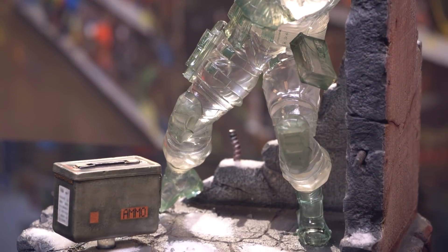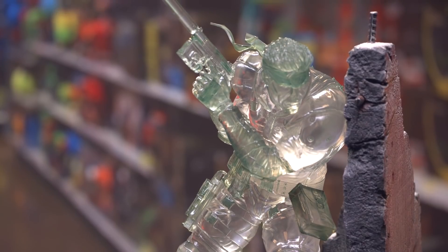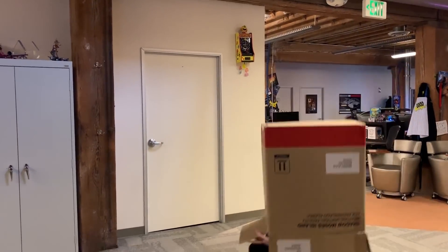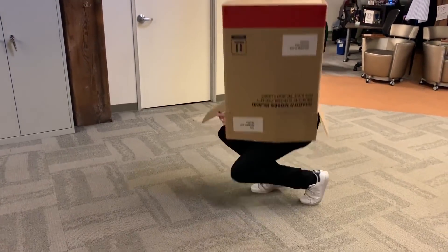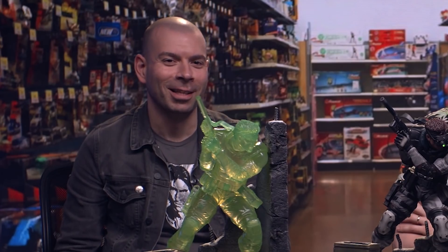But yeah, a huge thank you to First Four Figures for sending these over and letting us unbox them. Speaking of which, the boxes are enormous. They're actually big enough to sneak around in — so we had you do just that. Metal Gear Strawlid.